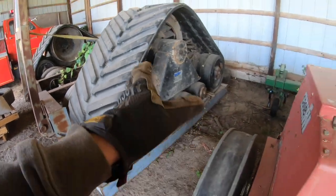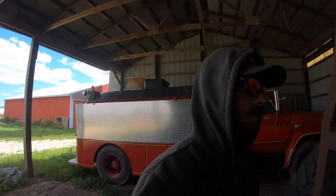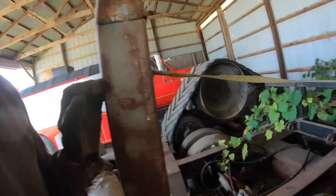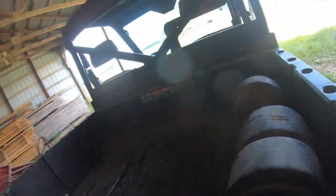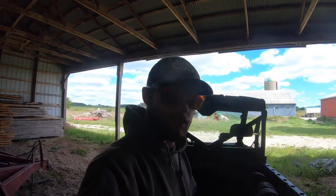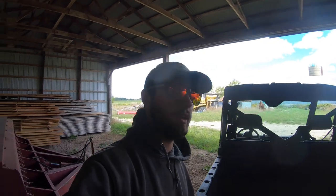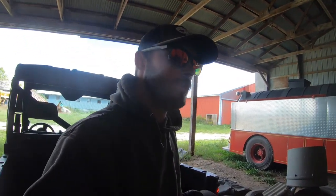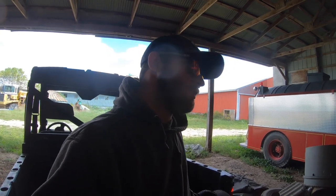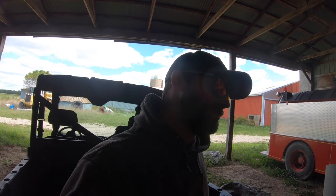These are aftermarket combine tracks - not factory - but they work great. They'll go through however deep of mud you want without any issues. The only complaint is we're missing two bogey wheels right here. After driving through 70 acres of mud with most of the track submerged, the seals let mud in from all the grit and the bearings go. We've already rebuilt the whole set completely once. We probably shouldn't have been out there, but we needed to get the crops off.